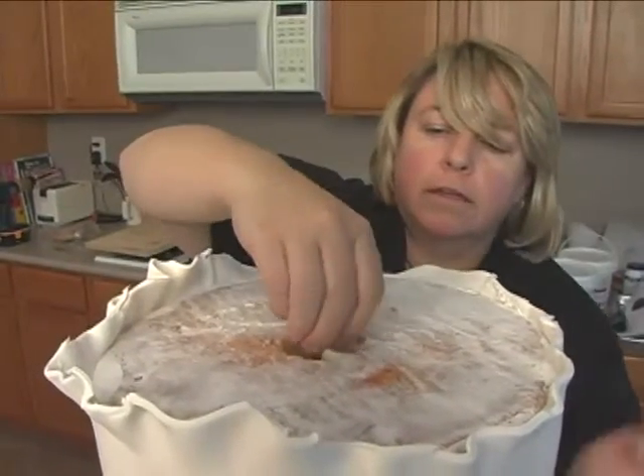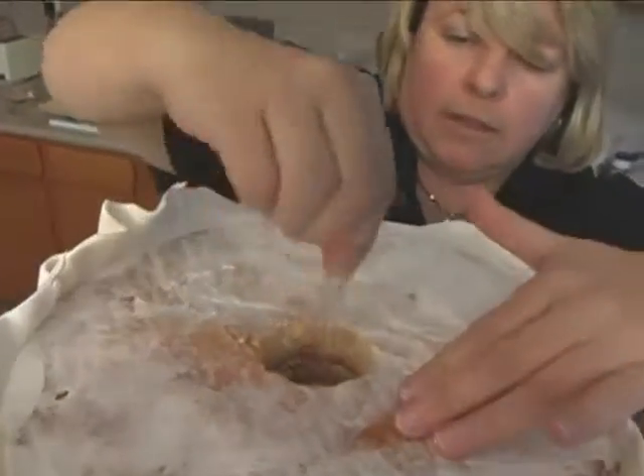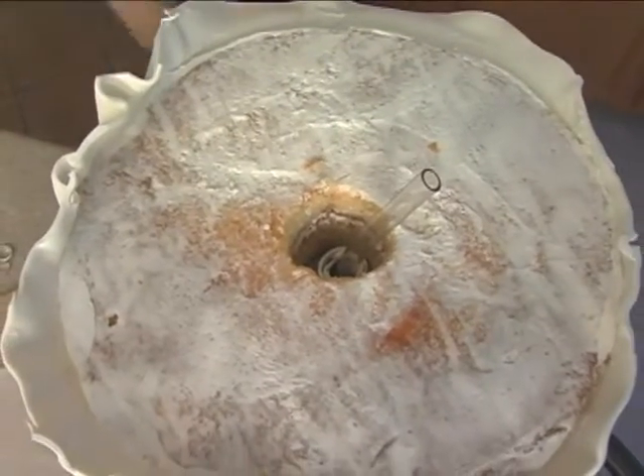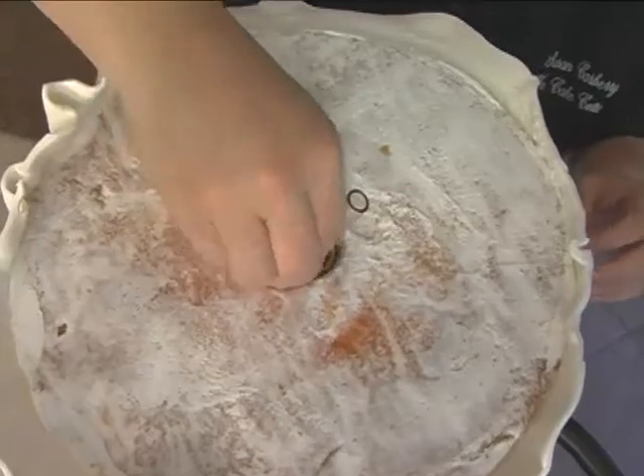Take that off. Take this off. Make sure that goes in. I can pull that up a little bit more. Make sure that other piece of PVC pipe goes down in there. I'm going to push it down with this piece.